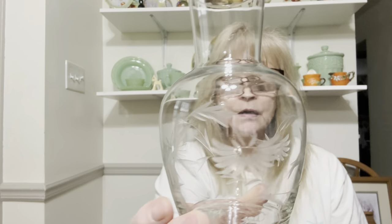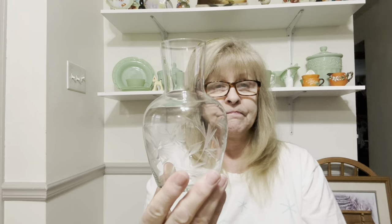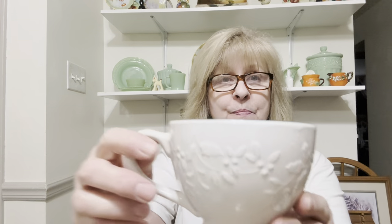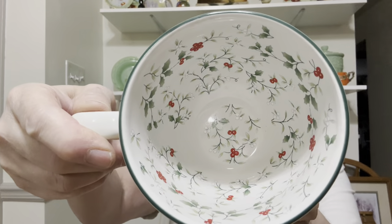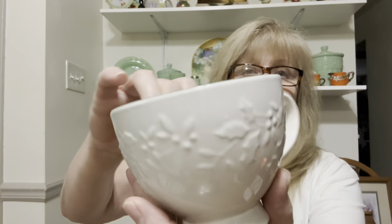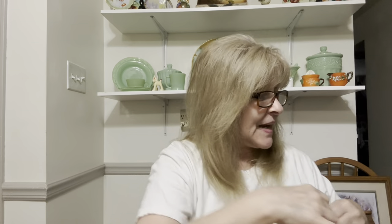I got another tumble up that didn't have a glass. I'm sure at some point I will find a glass that will fit on here in my travels. And then I got this — this is a Falstaff Winterberry cup. How pretty is that? And then it's got the pattern on the outside, embossed. Nice.